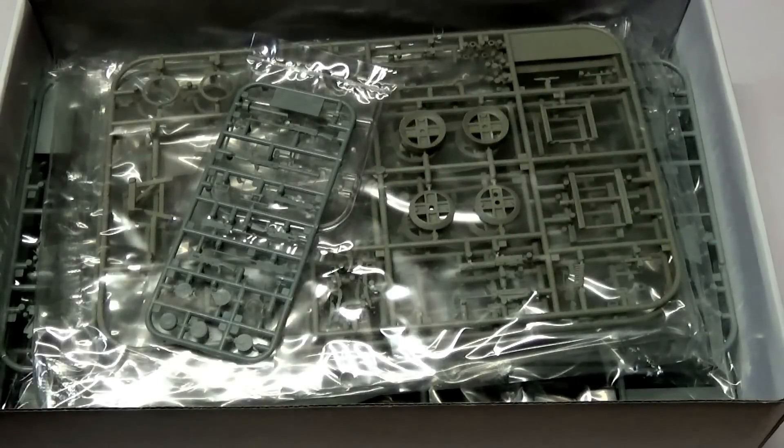As always, the box is full to the brim. Some of these sprues we've seen before, most notably the Beaching Trolley one, which is moulded in a different coloured plastic from the rest of the kit. This is a normal high quality product — every sprue individually bagged to make sure you won't get any damage. I'm going to quickly run through a couple of the sprues that we haven't seen before.